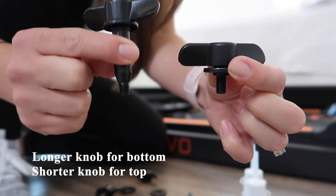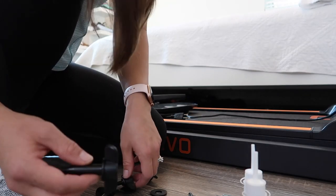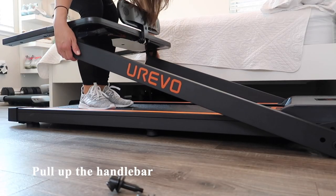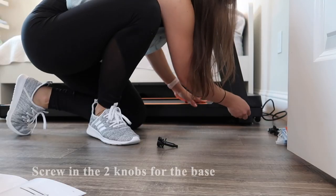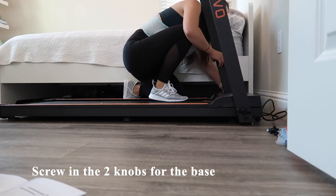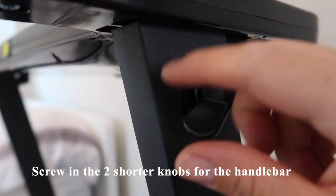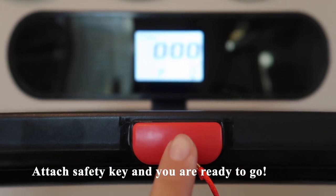We have two knob sizes — the longer knob goes on the bottom and the shorter knob on the top. First, place a gasket on the longer knob and attach it to the base. Next, pull up the handlebar and screw in the two longer knobs for the base, then the two shorter knobs for the top handlebar. The last step is to attach the safety key and you're ready to go.